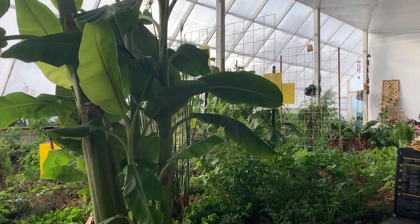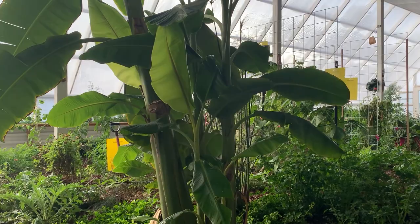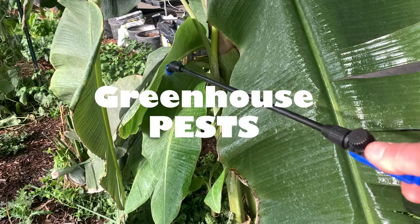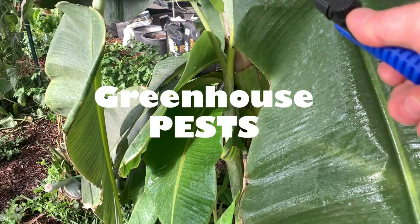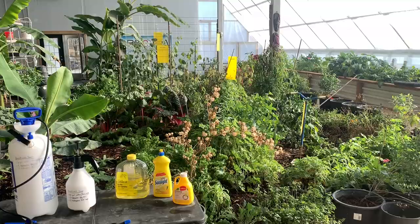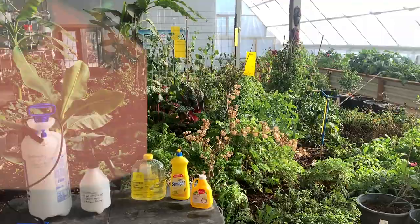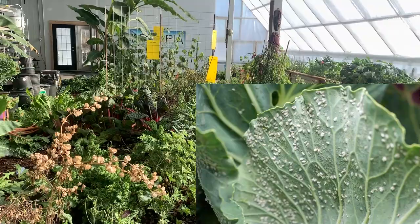The white flies are out of control. We've tried everything, so today I'm taking matters into my own hands. It's time to end some life. These white flies are getting so out of control that they're not just a little bit annoying and a nuisance — they're sucking the moisture out of the leaves from the underside and starting to harm our plants.